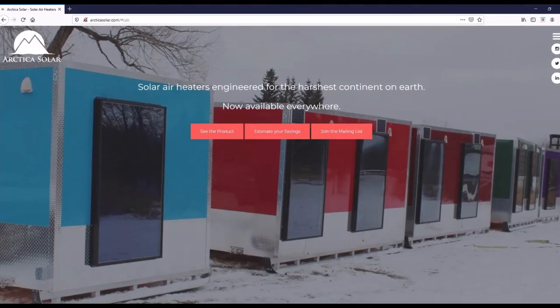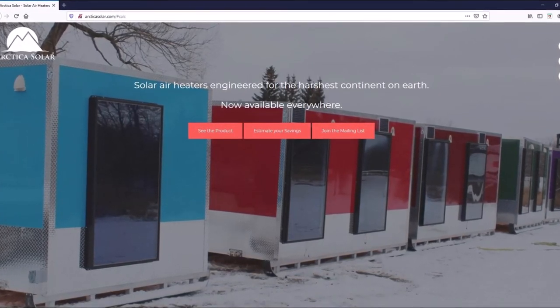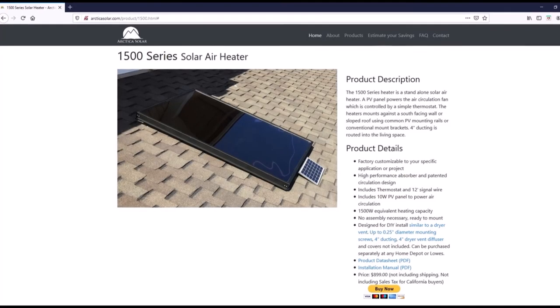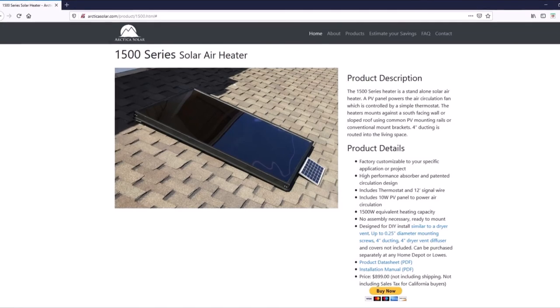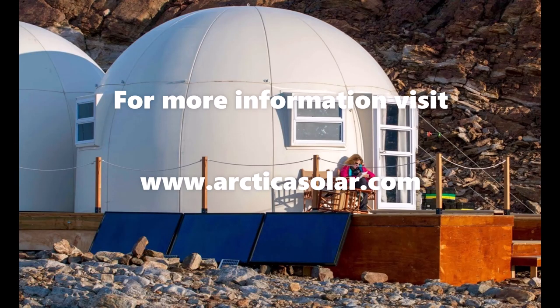Check out our website at www.arcticasolar.com for more information, or to use the performance estimator for your US zip code, or to see the heater product page with links to our installation manual and DIY assembly video. We hope you'll consider an Arctica heater for your renewable space heating needs.